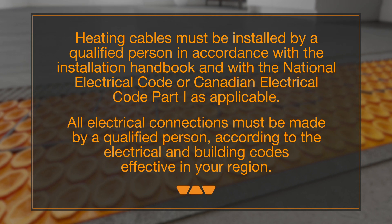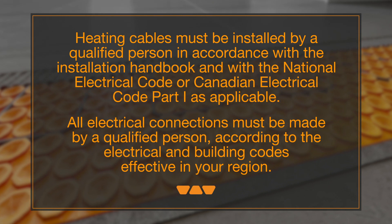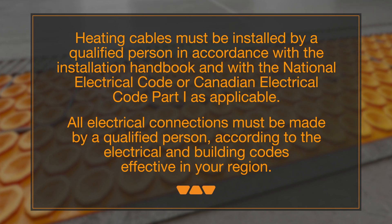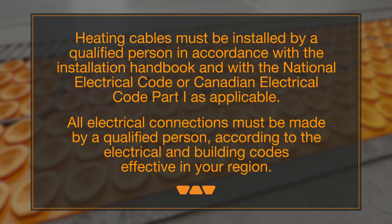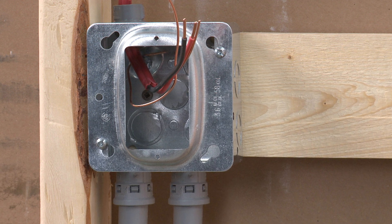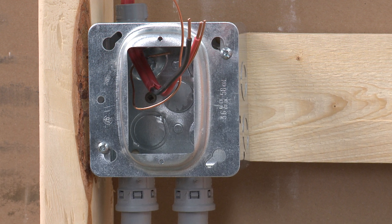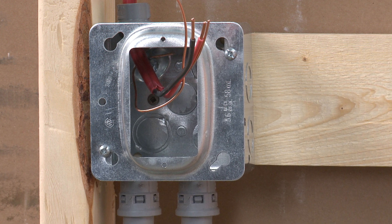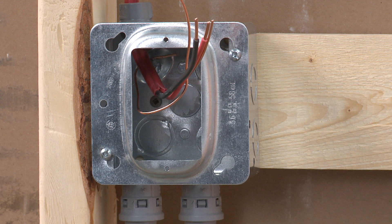Heating cables must be installed by a qualified person in accordance with the installation handbook and with the National Electrical Code or Canadian Electrical Code Part 1 as applicable. All electrical connections must be made by a qualified person, according to the electrical and building codes effective in your region. A dedicated circuit has been run to the thermostat electrical box. A branch circuit taken from an existing circuit supplying power to one or more fixed room heaters would also be acceptable, as long as its rating does not exceed 30 amperes, and that the branch circuit cable is the same conductor size as the main circuit.